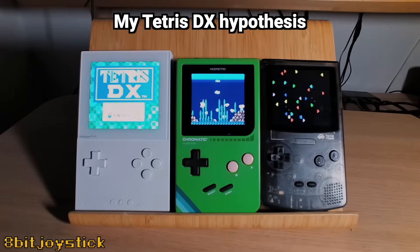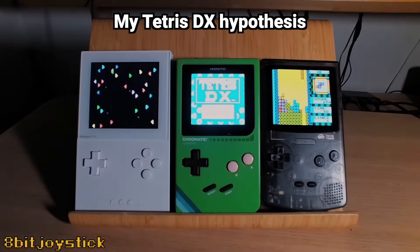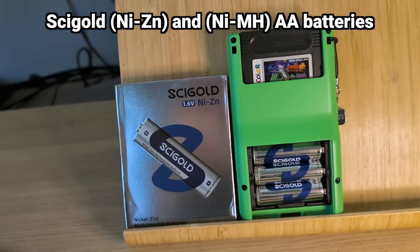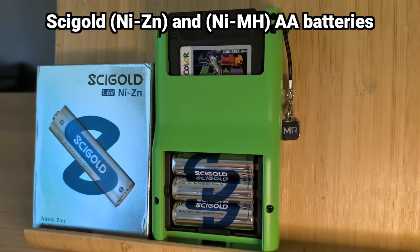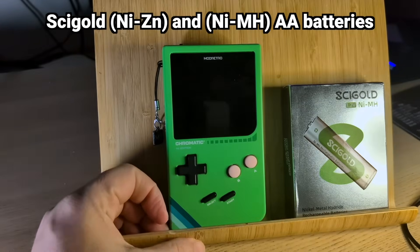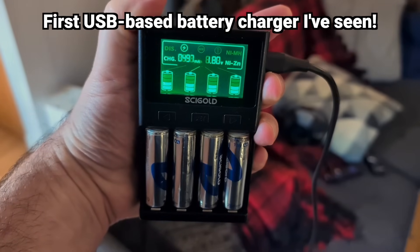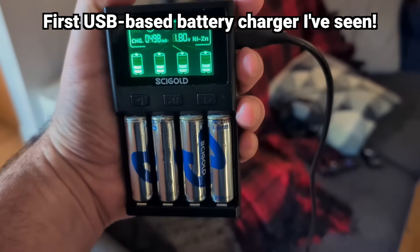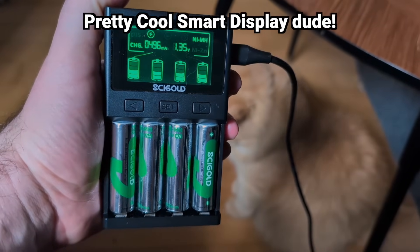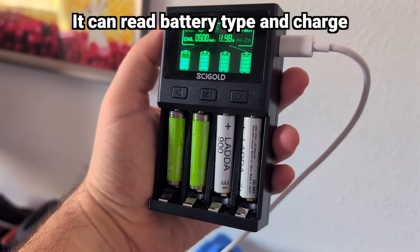My hypothesis is that watching tiny Tetris blocks drop for hours on end is slightly more interesting than watching paint dry, but we'll see if the data supports that. The folks over at Cygold sent me their rechargeable nickel zinc batteries along with their rechargeable nickel metal hydride batteries to put them to the test. They also sent their battery charger for this review. I was immediately impressed with the charger — it doesn't plug into the wall; instead it charges via USB-C. It also has a really cool display that shows the charge for each battery, and it can automatically tell if you've inserted a nickel zinc or nickel metal hydride battery.